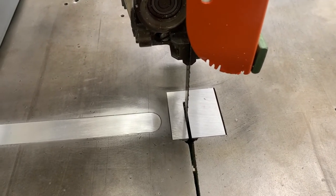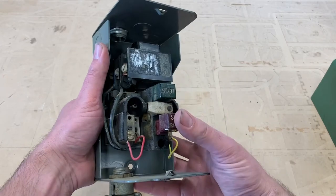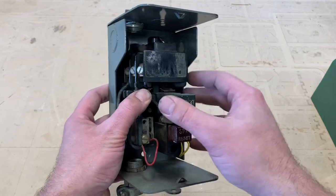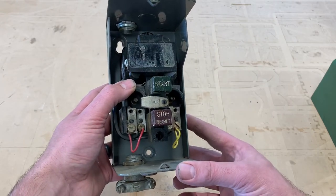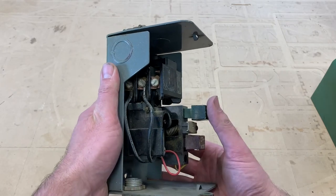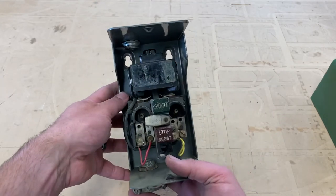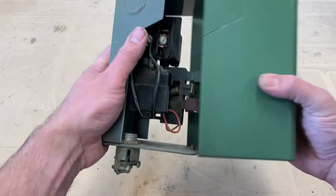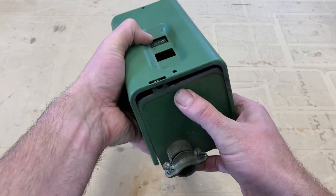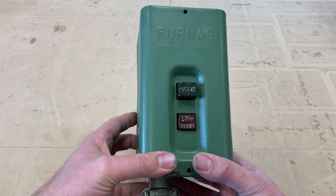Here's the saw's original motor controller. This is essentially just a giant switch with some overload protection via things called heaters — I think they've actually been bypassed just to make the thing run. The heaters are meant to trip the switch if too much current flows, acting as a circuit breaker. It's just a heavy-duty mechanical switch that can handle the breaking current of the motor, but it's three-phase in, three-phase out, and since I don't have three-phase power this isn't going to work for me. I also wanted to replace it because it's not ergonomic — the stop button really doesn't stick out — so it's time to go.